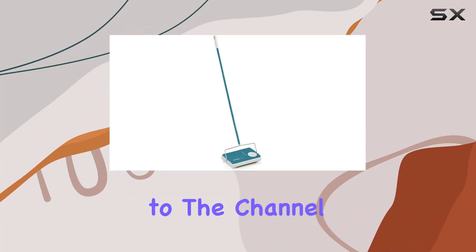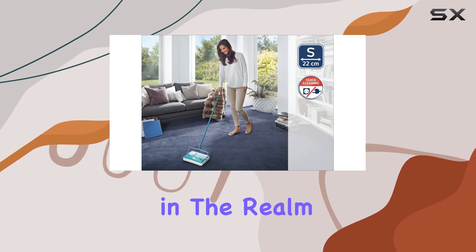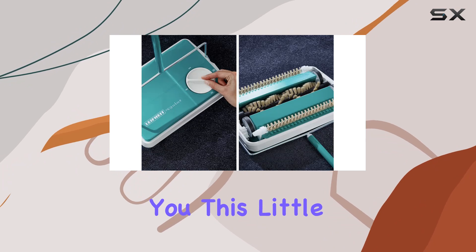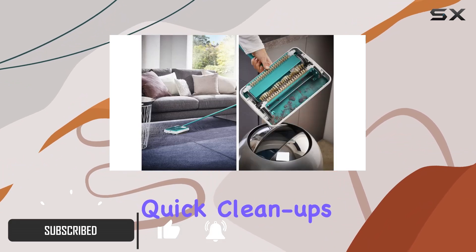Hey everyone, welcome back to the channel. Today, I'm excited to talk about a game-changer in the realm of household cleaning: the Life-Height floor sweeper. This little turquoise wonder has completely transformed the way I handle quick cleanups around the house.